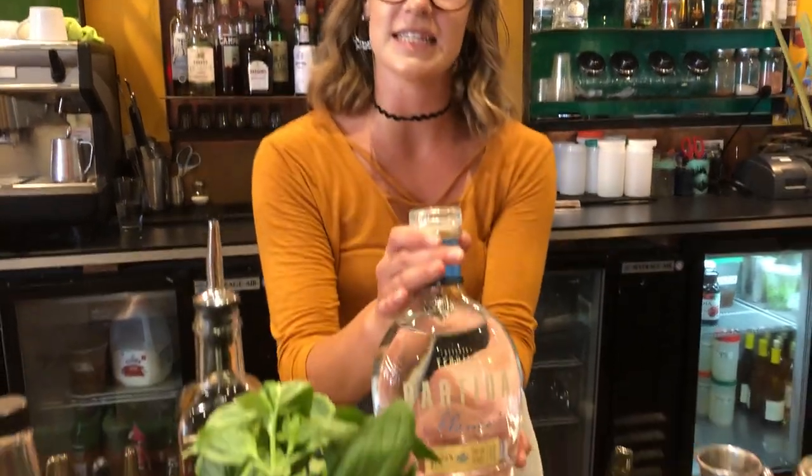Hello, I'm Candice and welcome to Snuff Taco. Today I'll be making a ginger lemongrass margarita using the Partida Tequila.